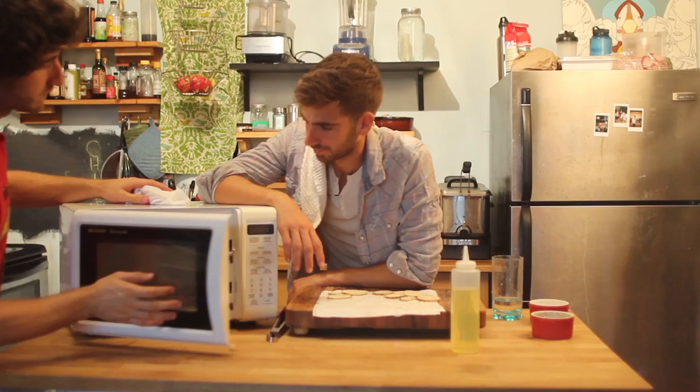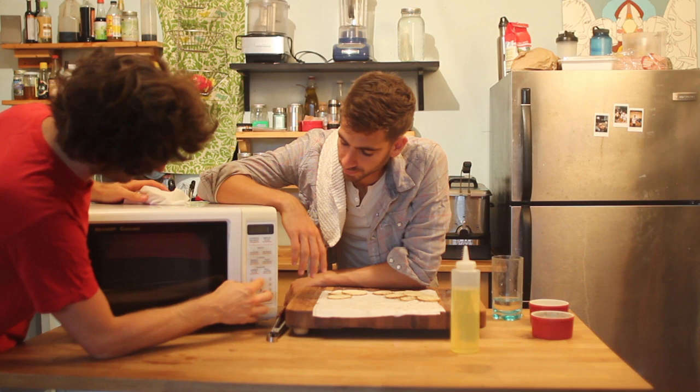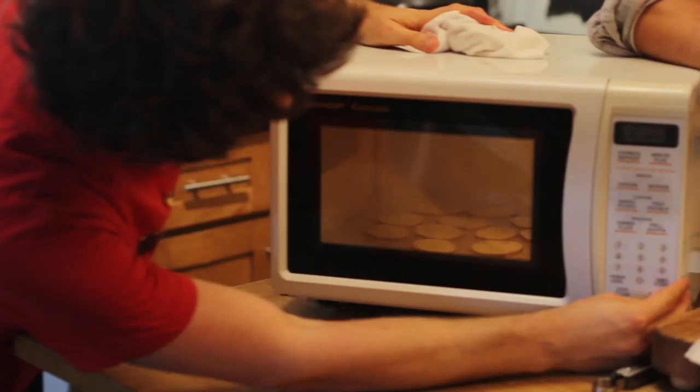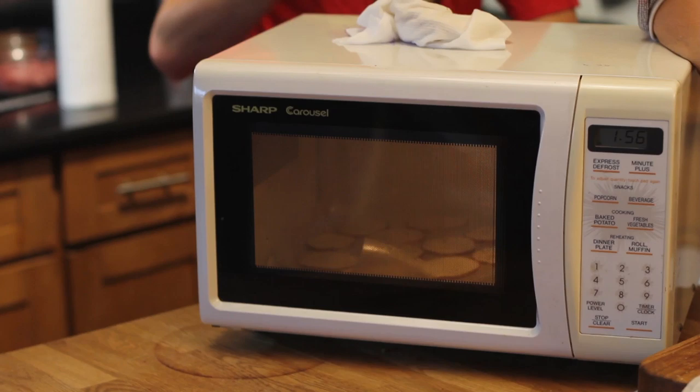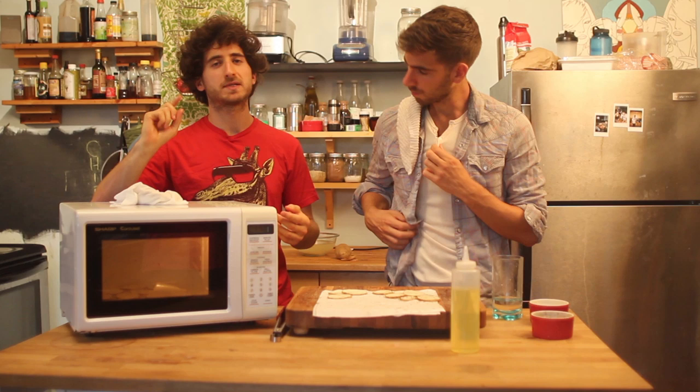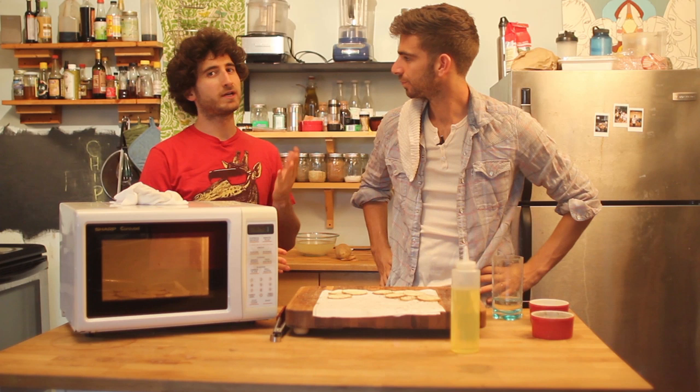Hit this on for two minutes. They're going to start to brown up a little bit, and you will be amazed because these things will actually become crispy potato chips. Once they start to brown, flip them over and cook them more. They're going to take anywhere from three to six minutes or so.